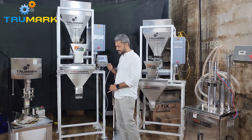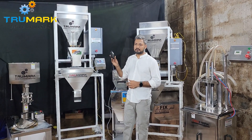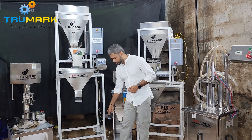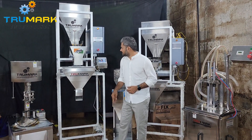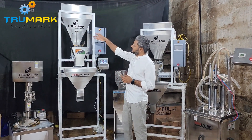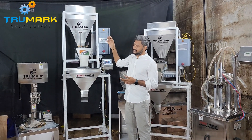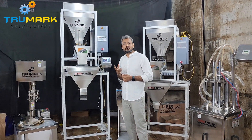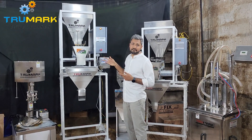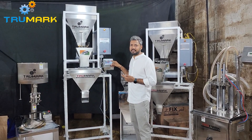The machine can be operated with a foot switch or in auto mode. For the demo, we have poured Indian snacks — numkeen — into the machine. This machine is very good for tea and coffee granules, but currently we are showing the demo with numkeen. We have set the machine to 50 grams.